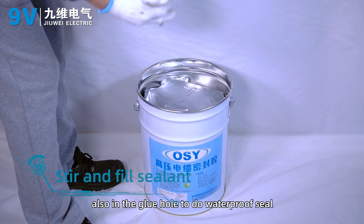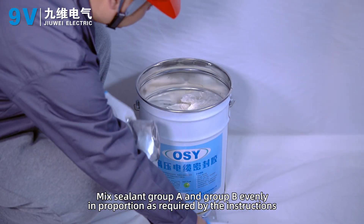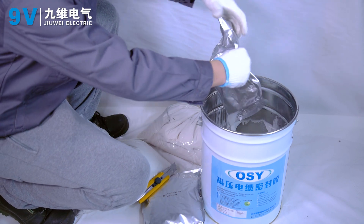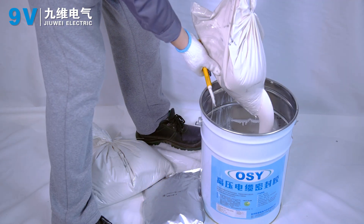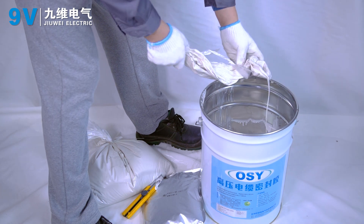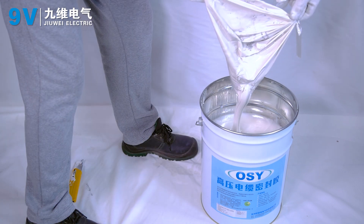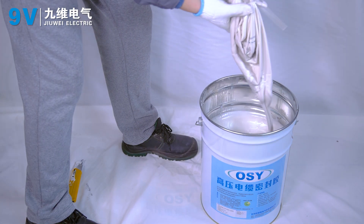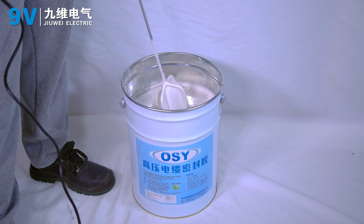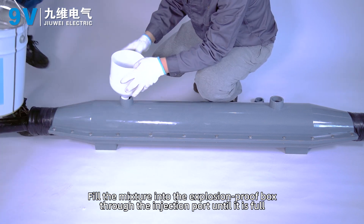Stir and fill the sealant. Mix sealant group A and group B evenly in proportion as required by the instructions. Fill the mixture into the explosion-proof box through the injection port until it is full.